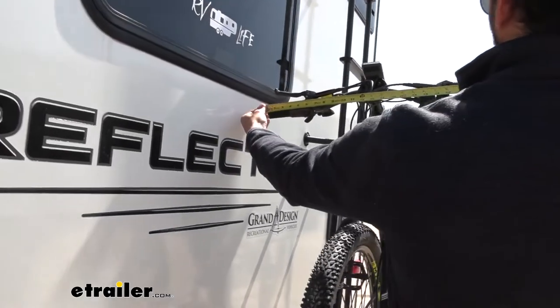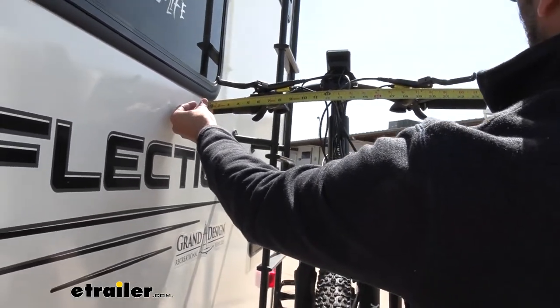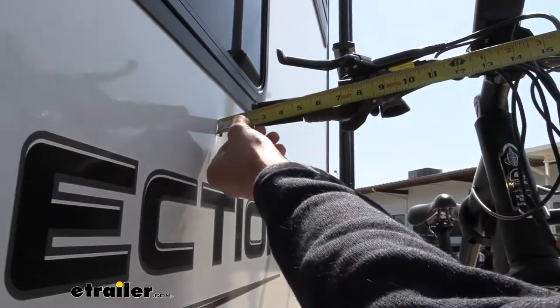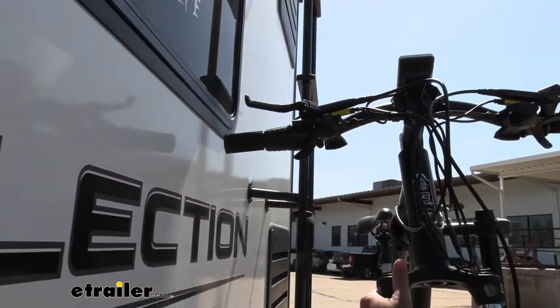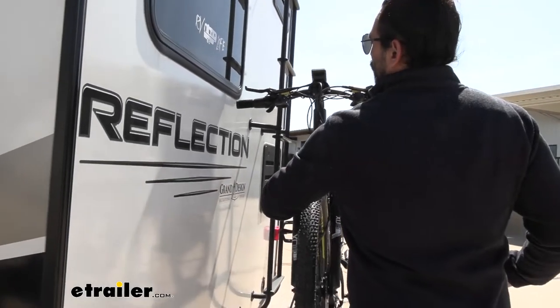Something to keep in mind: these handlebars are about 25 inches, so we have about a two-inch distance right there. It's not going to get much closer than that, but just something to note.